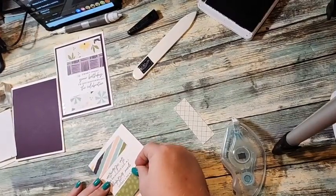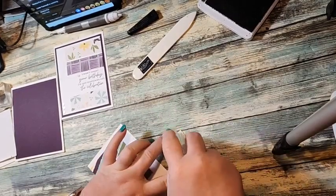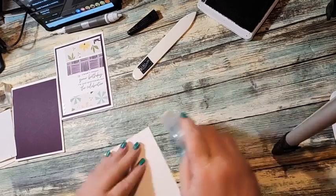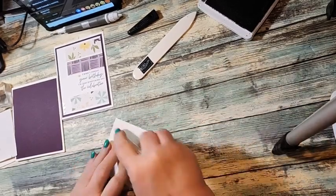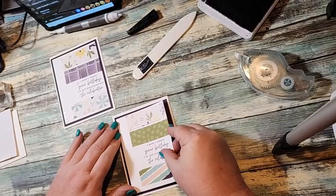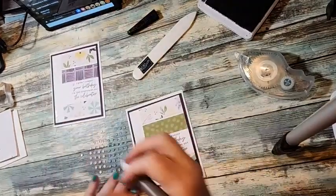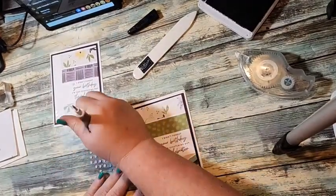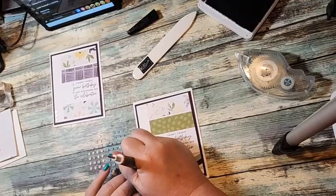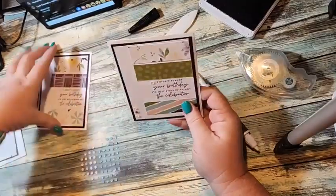I'm just going to turn this upside down so I can get it on as straight as possible. It doesn't have to be perfect because it is a handmade card after all. On my blog there is a link to a downloadable project sheet. I'm using the same pastel adhesive sequins — I use them on all three cards. We're just going to put one right there. So this is card number two! You can download the project sheet, it has all the measurements so you can cut everything and make multiples. These are fun, easy, quick cards.